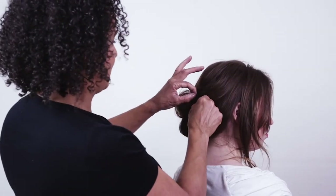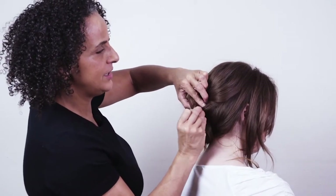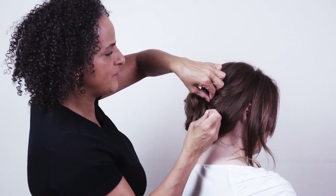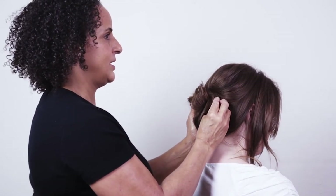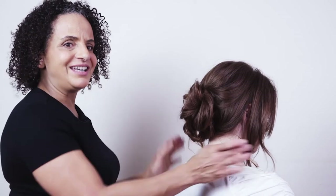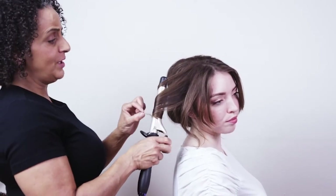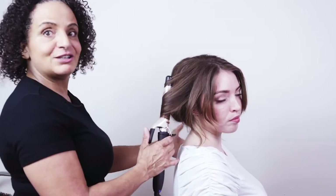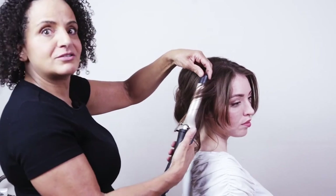We do want these styles to be soft and relaxed, but for our brides they definitely need to be secure. If you feel it's just a little bit loose, don't be afraid to go back in, find something secure, and do your up-and-over. You can see you do need quite a lot of hair to create a bun that's soft and relaxed but still quite full.